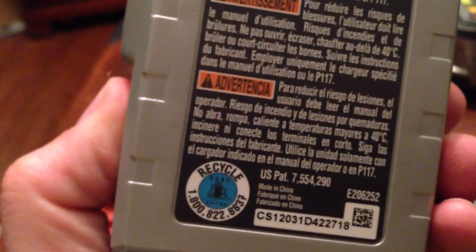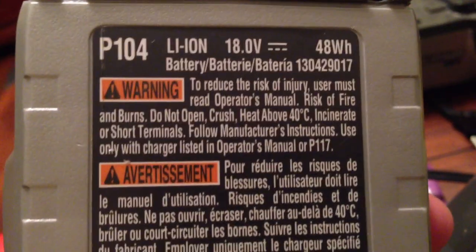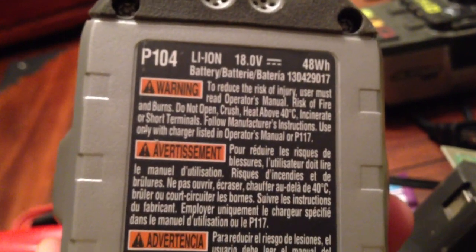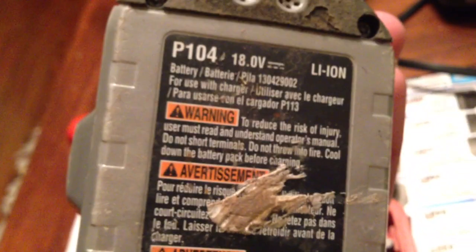The P113 charger, and then the newer sets say P117. They say 48, and these just don't say anything.